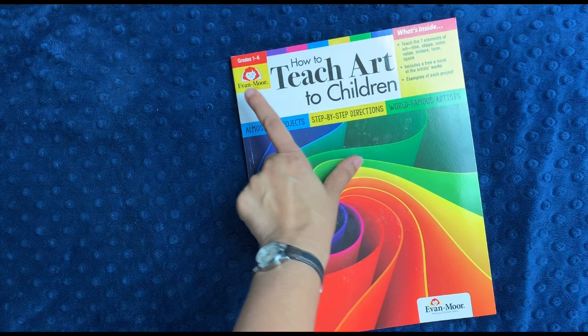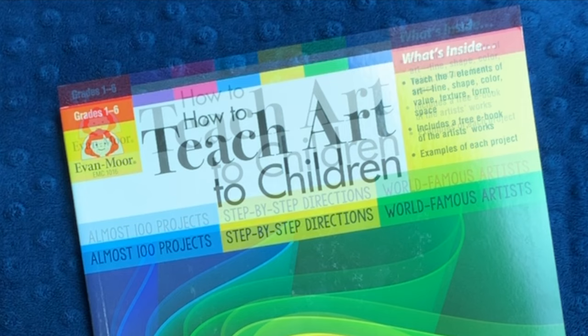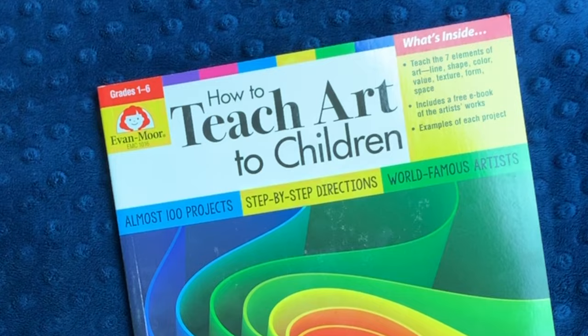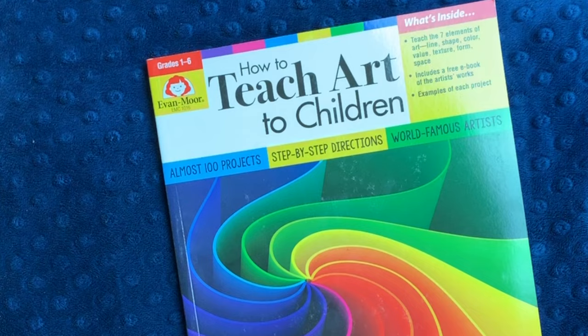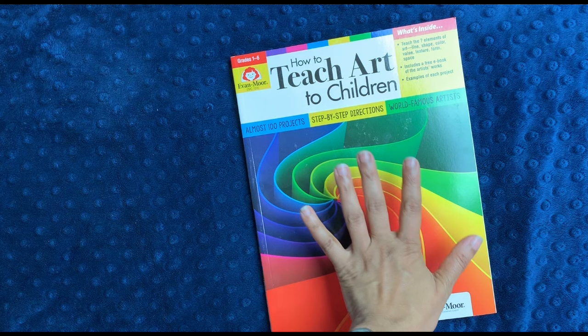In today's video, I'll be telling you a little bit about the newly revised How to Teach Art to Children by Evan Moore. I've been using Evan Moore for over three years in our homeschool, and I really like them as an educational publisher because they create quality content that doesn't take up too much of your school day. This past year I became an affiliate of Evan Moore — if you click my affiliate link in the description box to purchase something, I do receive a small commission. However, I am not an employee of Evan Moore, and any opinions I give you are entirely my own.